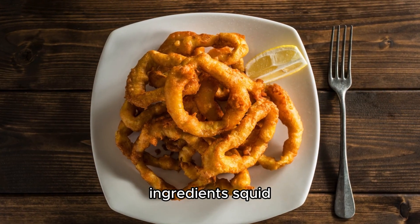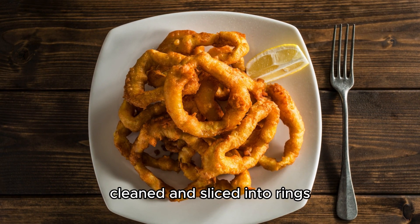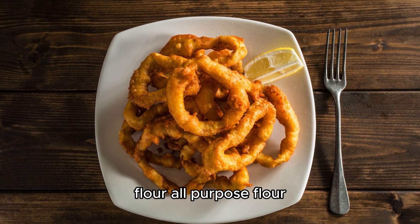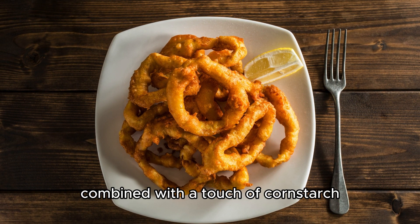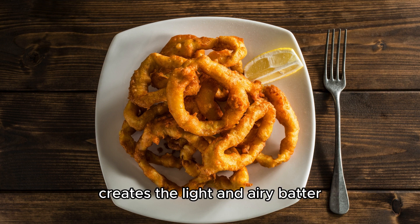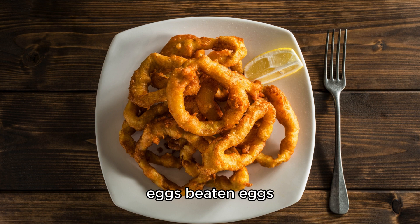Ingredients: Fresh squid, cleaned and sliced into rings, forms the heart of this dish. All-purpose flour, combined with a touch of cornstarch, creates the light and airy batter. Beaten eggs bind the batter and contribute to its crispiness.